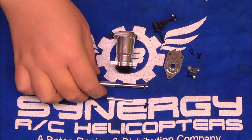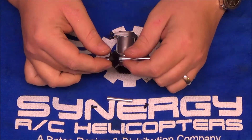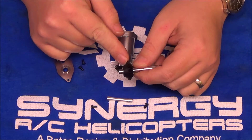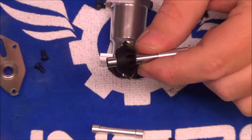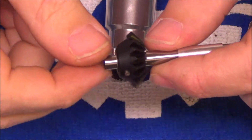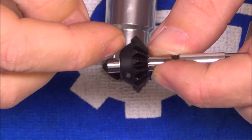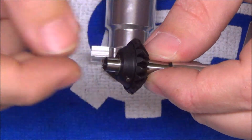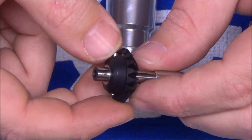The first thing to talk about is the output shaft, and more importantly the bevel gear. Just like the front transmission, this bevel gear has a pin running through the gear, through the shaft, and out the other side. That pin's sole purpose is to hold the bevel gear in place and apply torque to the shaft.